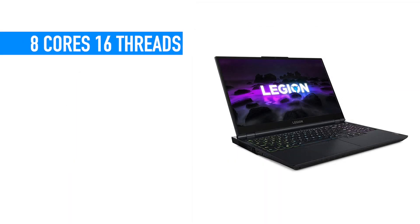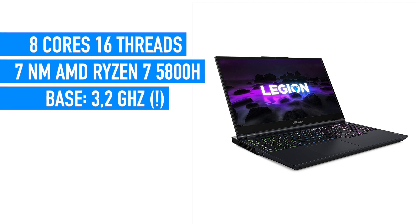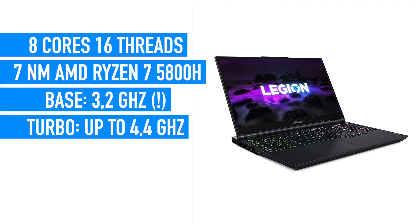It comes with an octa-core, 16-thread, 7nm AMD Ryzen 7 5800H CPU with a base frequency of 3.2GHz, and in turbo boost mode it can go up to 4.4GHz, which is absolutely impressive.